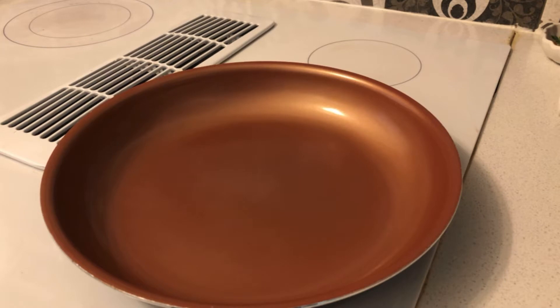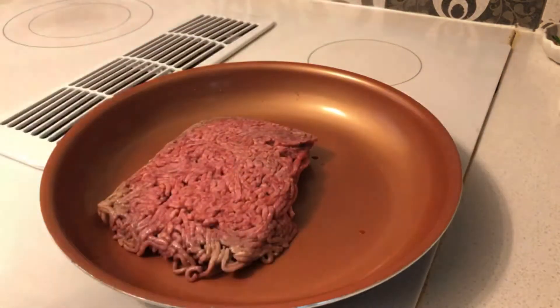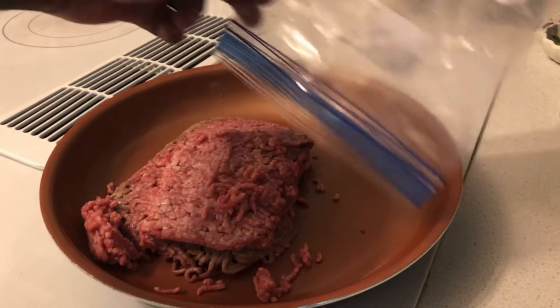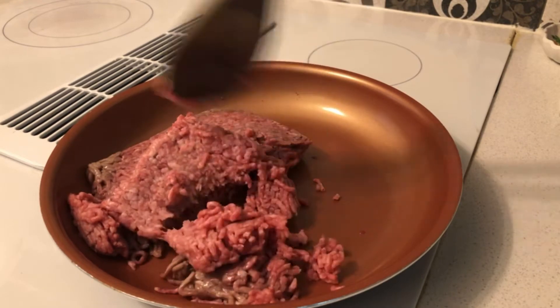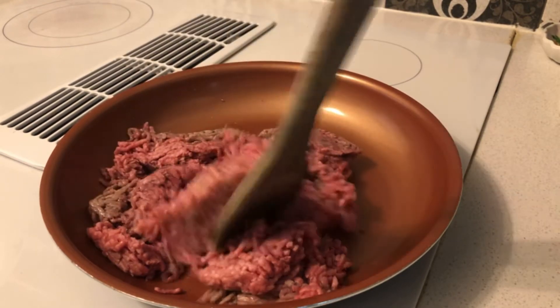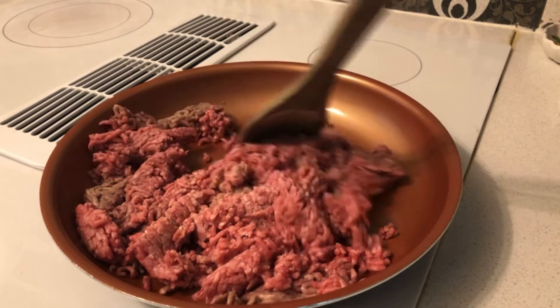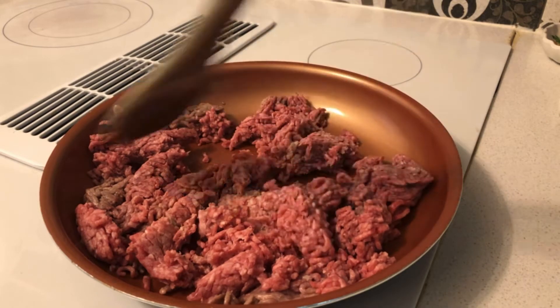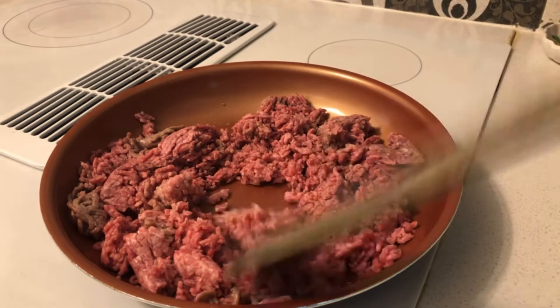Once your skillet is warm enough, put the ground beef in. You gotta put it all in. Once you put your ground beef in, just mix it — mix the ground beef until it's all well chopped up.